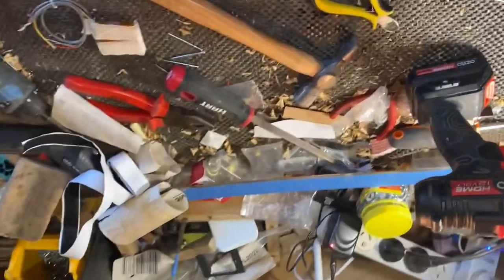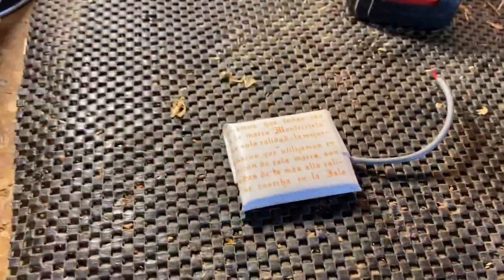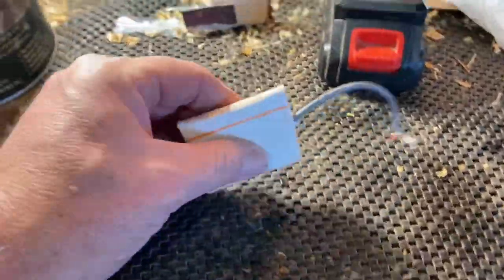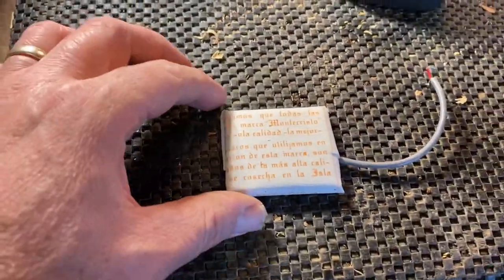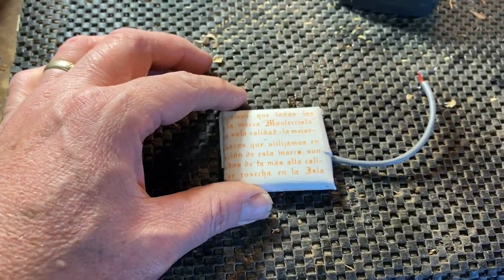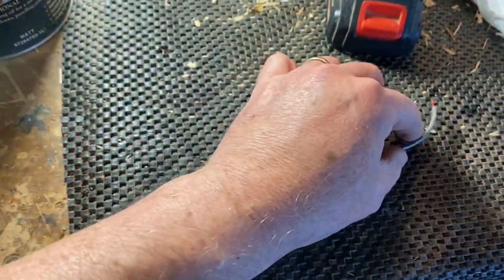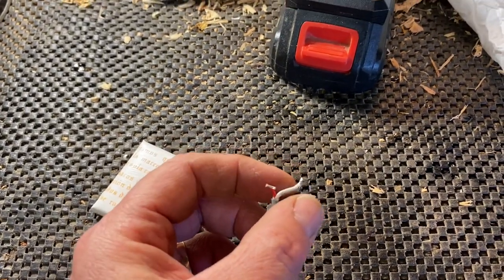I've gone hell-bent for leather this week - absolutely going crazy with builds at the moment. The pickup I'm going to be using is a flat wound pickup from Mark at CBG Emporium here in Australia. What I've done is I've actually wrapped it in the inside paper from a Monte Cristo box. I'm excited about how this might turn out. There's your positive on the red and the negative and the earth connected there - basically ready to go.